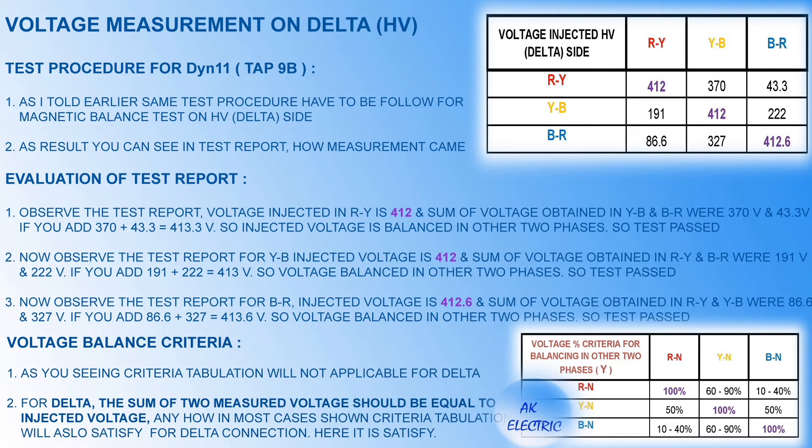Here you can see the test report on the top side and the criteria for measured values on the bottom side of this slide. For evaluation: voltage injected in RY is 412V, and the sum of voltage obtained in YB and BR is 370V and 43.3V. If you add 370 plus 43.3, the sum is 413.3V. So the injected voltage is balanced in the other two phases, hence the transformer is magnetically balanced. This report satisfies the criteria for a star transformer as well.